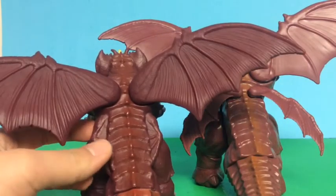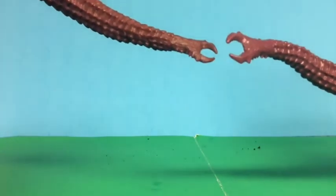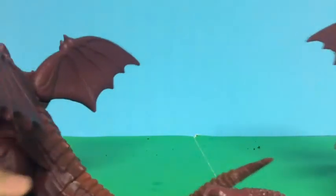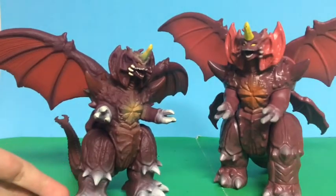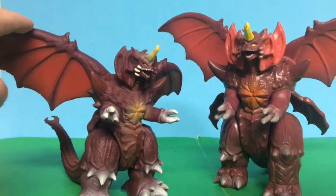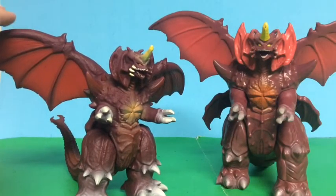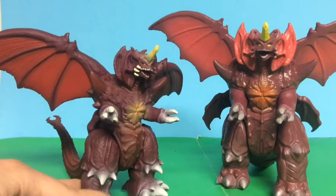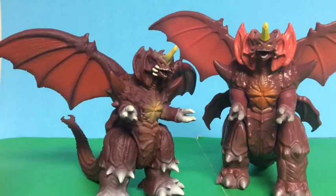On the Playmates, these parts of the wings are not molded to the figure like the Bandai. The tails look similar but the Playmates version is modified slightly. Which one do I like better? Honestly, I like the Bandai better. The Playmates Destroyah does look all right, but it has some flaws and could have been better.